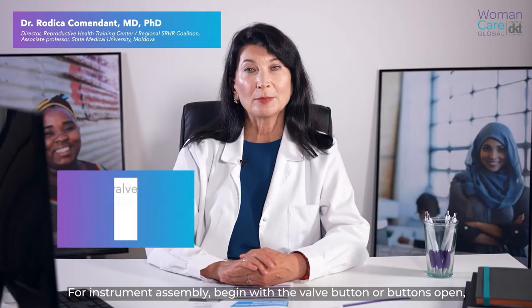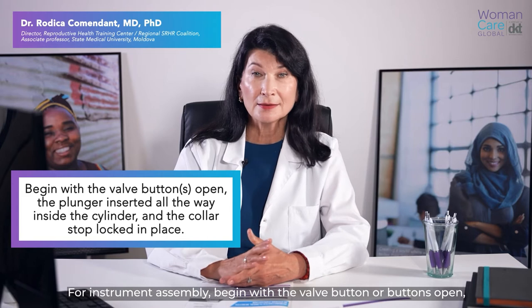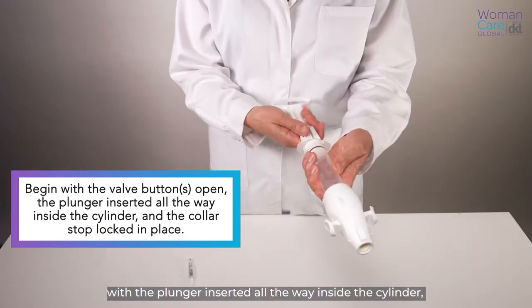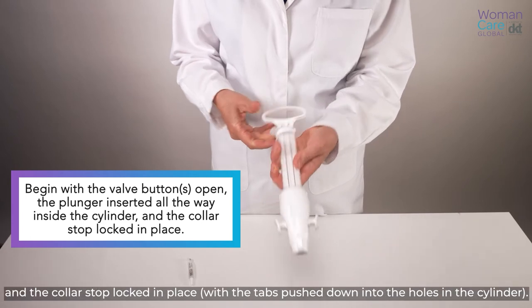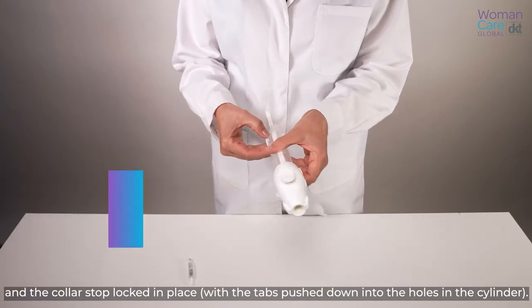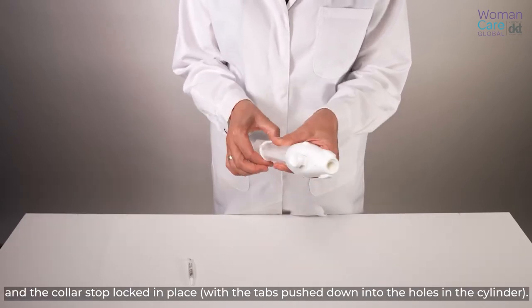For instrument assembly, begin with the valve button or buttons open, with the plunger inserted all the way inside the cylinder and the collar stop locked in place, with the tabs pushed down into the holes in the cylinder.